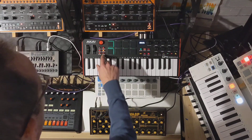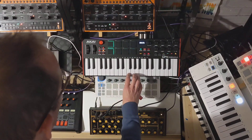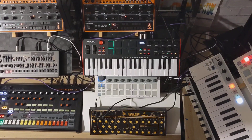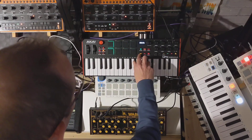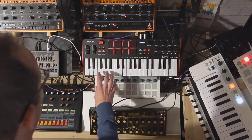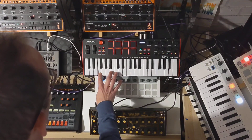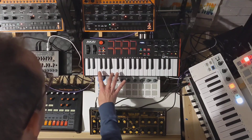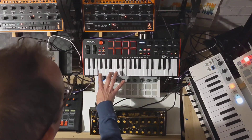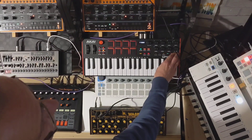If we want to, we can actually start putting keys in here in live mode as well. If we press home, we'll start using the keyboard itself — I've got a chord book so there are chords underneath. To take it out, just kill the sequencer and come back to where we were.